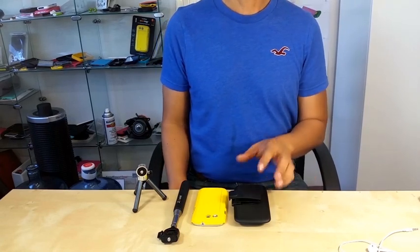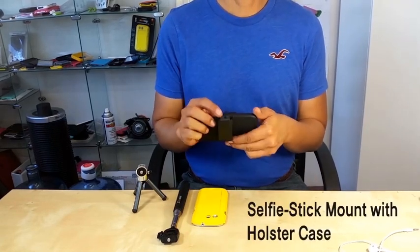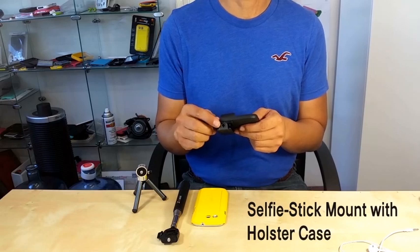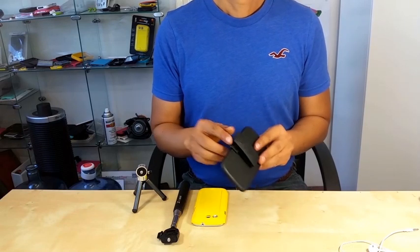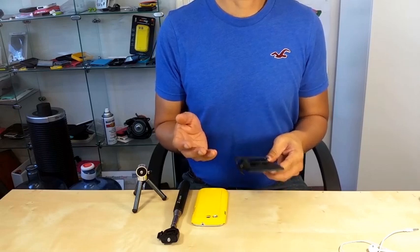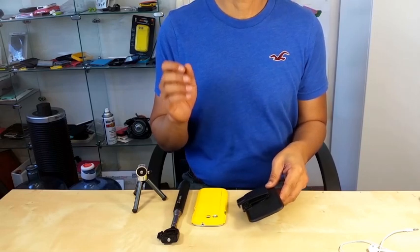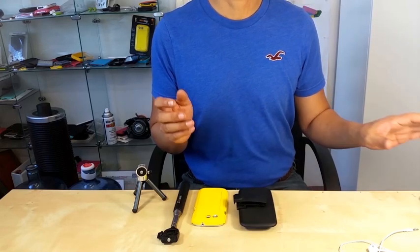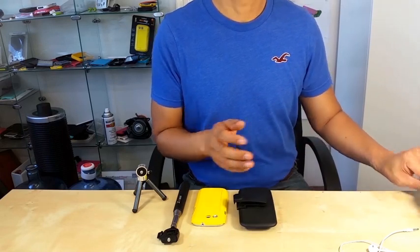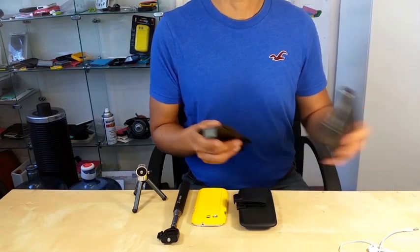Let me show you another item. This is our holster case with a selfie stick mount tool on top of the holster case. Most other holsters that come out in the market are either plastic or leather pouch. Now what are some of the complaints that we usually hear from customers who use these products?